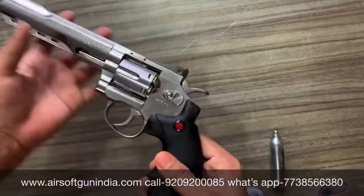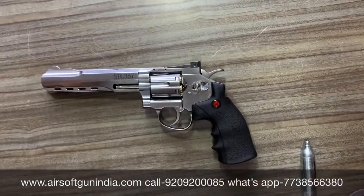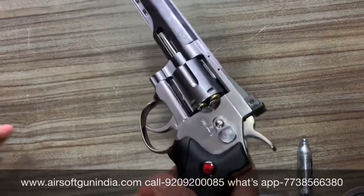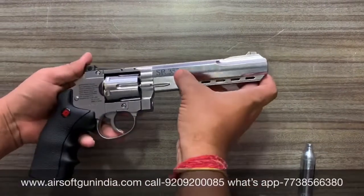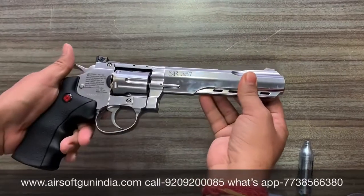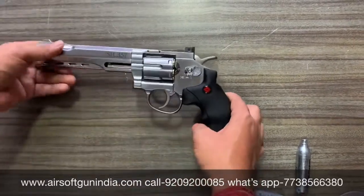تو چلیے اس کو باہر نکالتے ہیں اور آپ کو دکھاتے ہیں — یہ gun ہے، کافی کمال کا ہے، دیکھنے میں کافی cool لگتا ہے۔ اس کی beauty آپ کو نظر آ رہی ہے — very nice ہے۔ یہ SR357 کا barrel یہاں سے کافی rigid بنایا گیا ہے، tactical type کا بنایا گیا ہے، اور یہ بھی Taiwan میں بنتا ہے۔